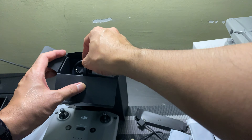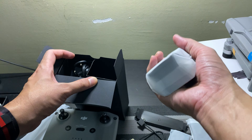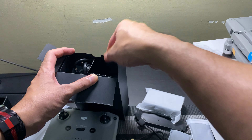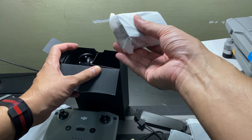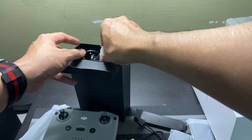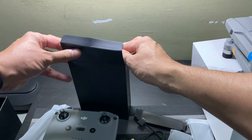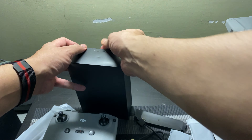So this is the charger and the battery. They got three batteries — one, two, and three. We will check later — we will fly and test the performance of Mavic Air 2. Stay tuned guys!